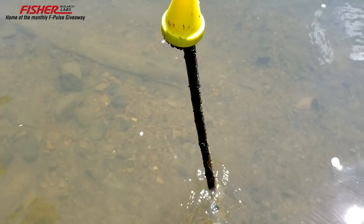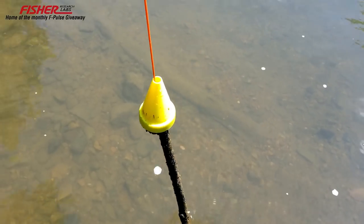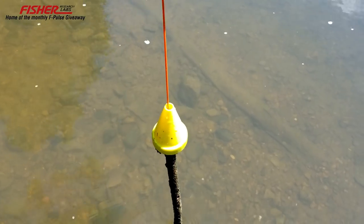Nice — a big steel bar off of something. We'll take that out and scrap it. Cleaning the creek up one piece of iron at a time — that's alright, we'll keep going.